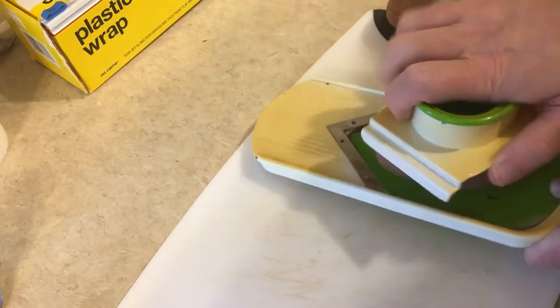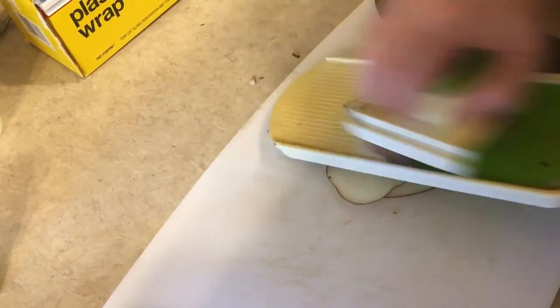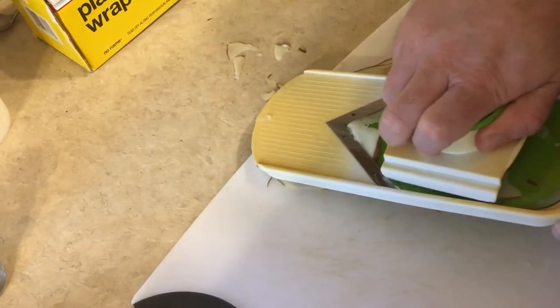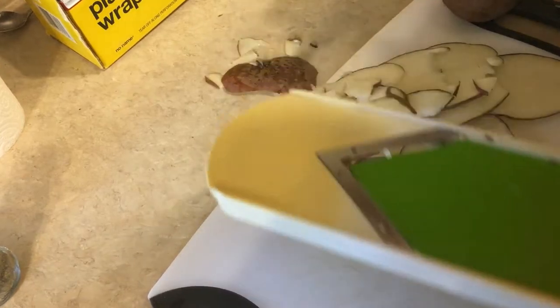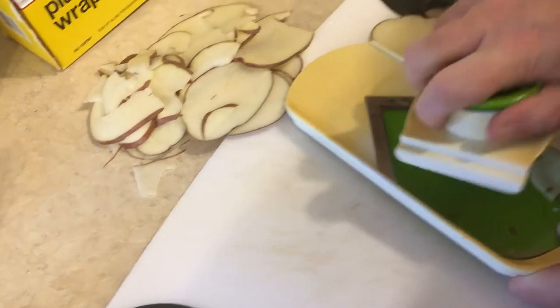Don't do what I do — I have faith, not my first rodeo. Never ever use this without the finger guard, people. Too many people have lost their digits. See? I'm not even going near it. I kept the skin on because we felt like skin-on today. If you don't want the skin on, happy peeling.